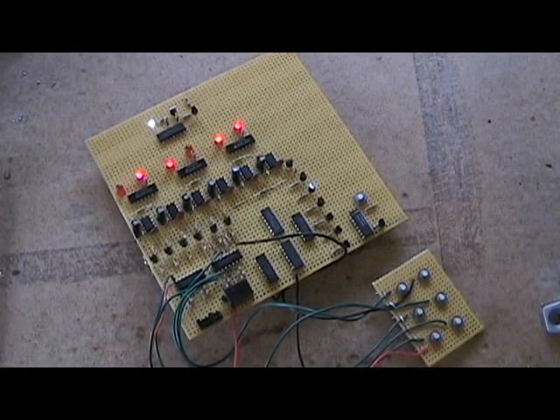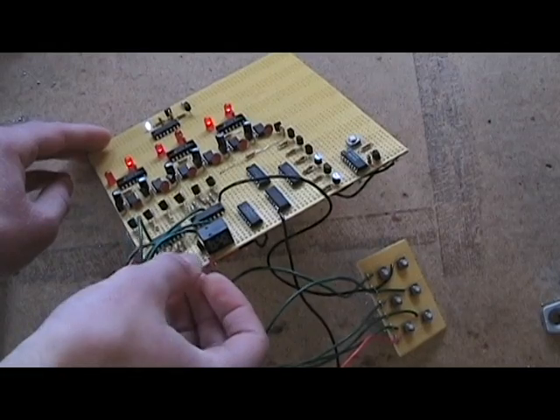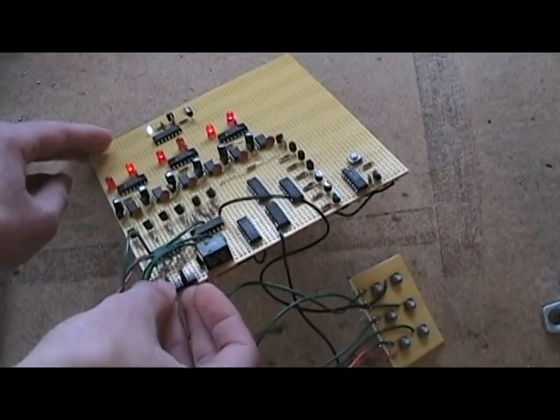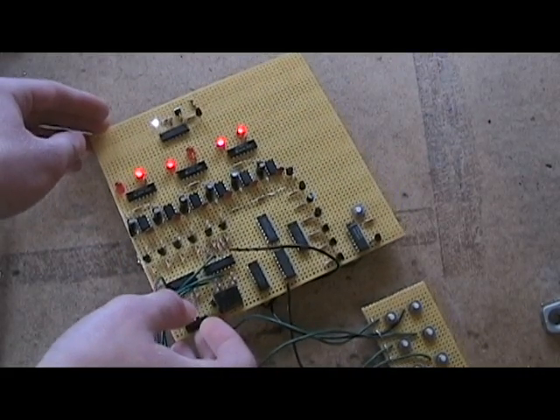Hey guys, Will here. Today I'm going to talk a little bit about my hardware-based keypad lock. Right down here in this corner you can see I have a header that sets the code for the lock. Right now I have it so that you have to press the first and the fourth button for it to unlock.